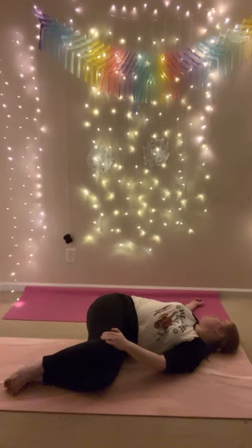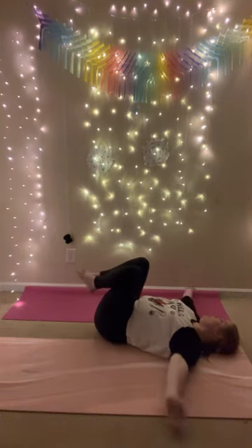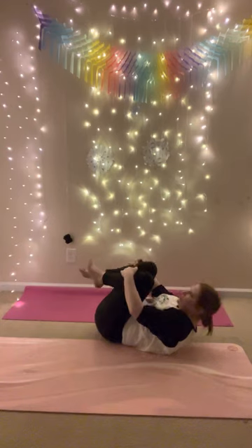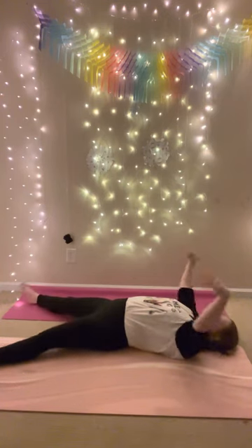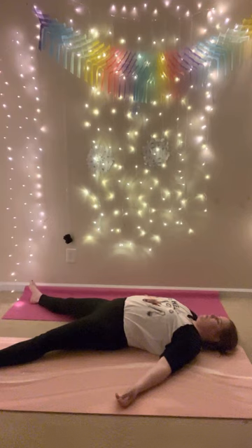We'll move into our final pose — take 10 breaths here, or up to five minutes if you like. Hug your knees into your chest, bring your forehead to your knees, inhale, exhale, release. Drop your head, stretch your legs, get comfortable, get all the wiggles out. Drop your arms down, close your eyes, soften your face, soften your jaw. Imagine you're melting onto the floor, come back to your natural breath, find some stillness.